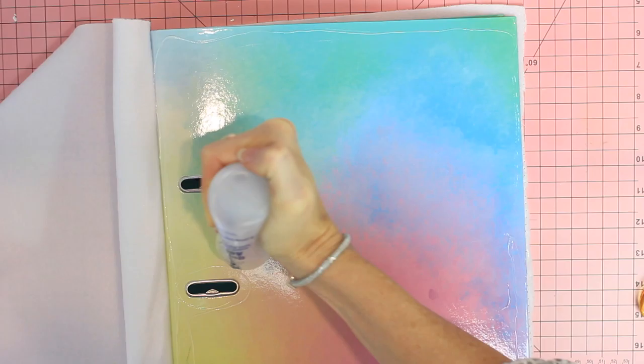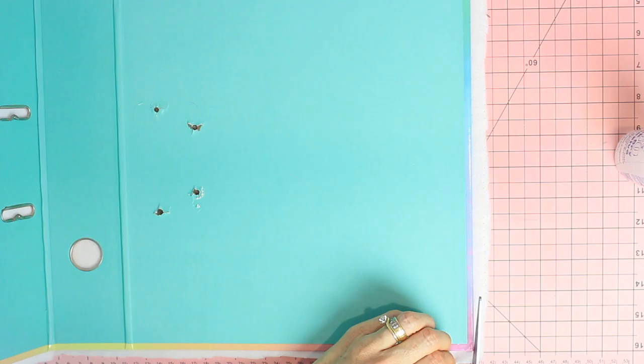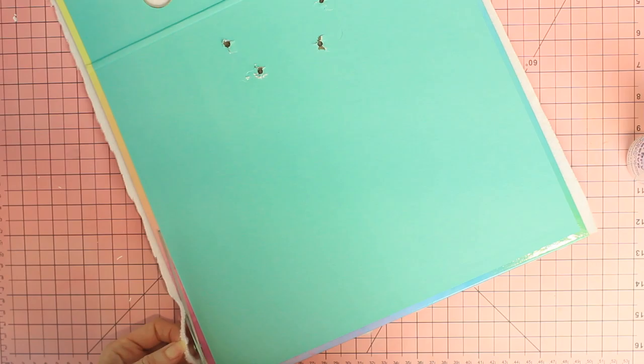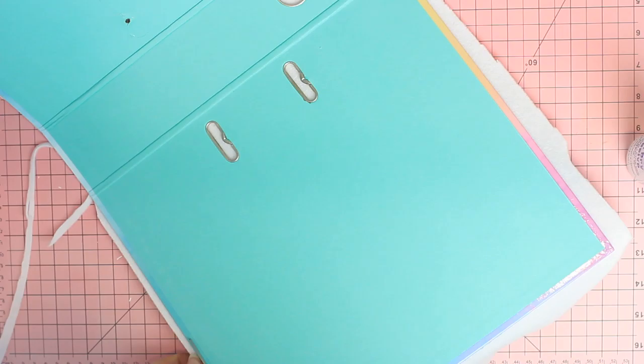I'm putting some glue on the base and then some glue on the front cover. Once I've got that stuck down securely, I'm just going to trim the edges — I was finding it a little bit tricky to get an accurate cut around the edges when it wasn't glued down.